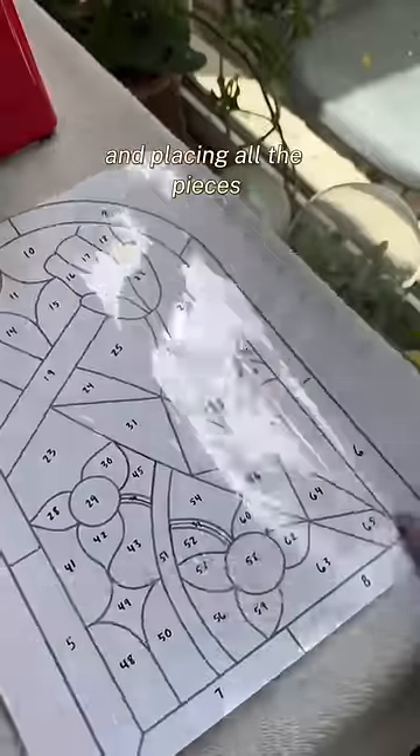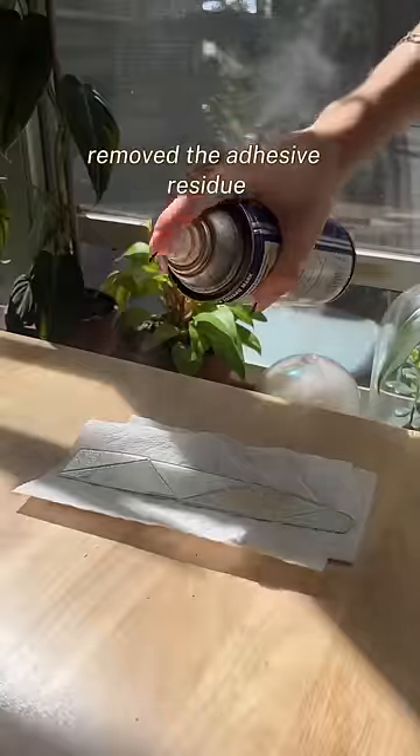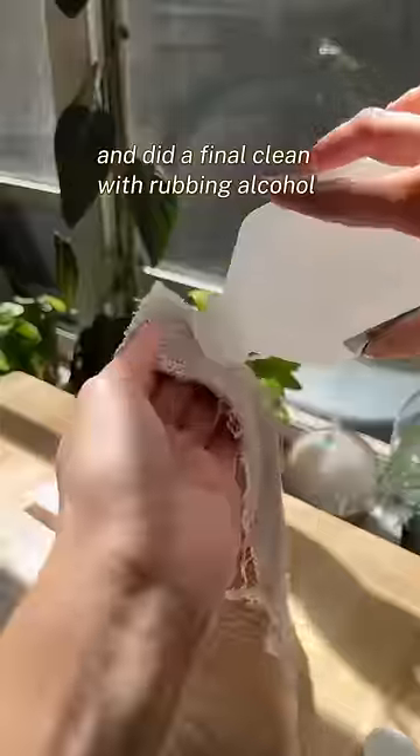I peeled off the stickers and placed all the pieces down onto my pattern to make sure they fit together. Then I removed the adhesive residue and did a final clean with rubbing alcohol.